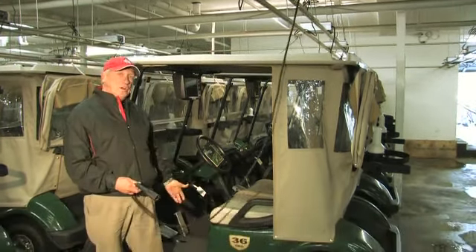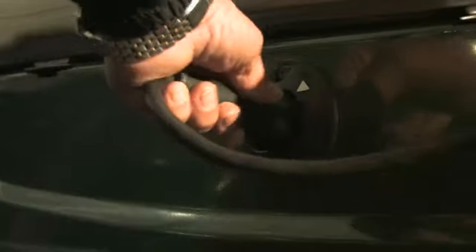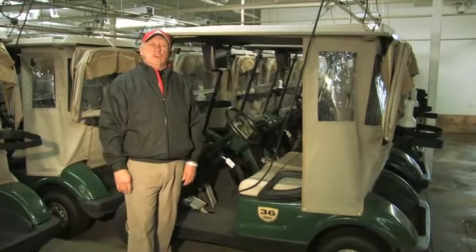You merely pull the cart in, take the charger, and plug it in. It's got a little arrow that fits. That's it — it will charge.